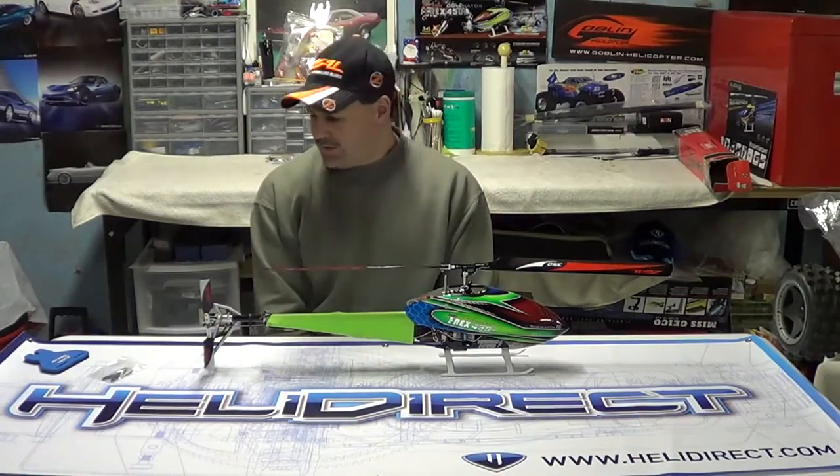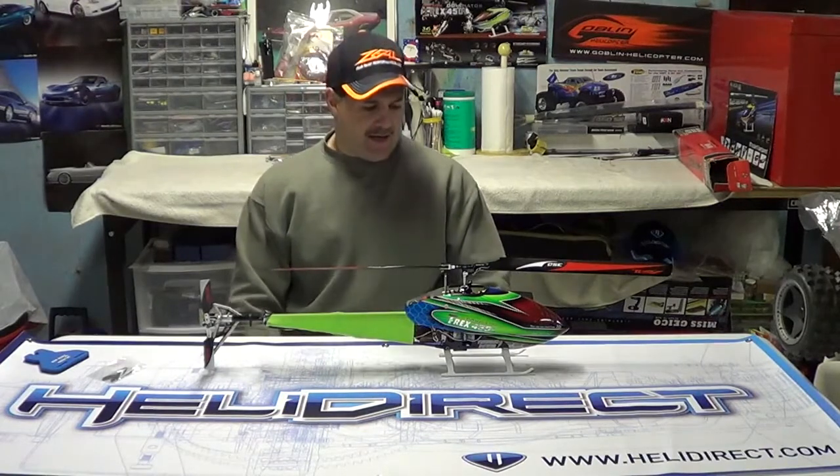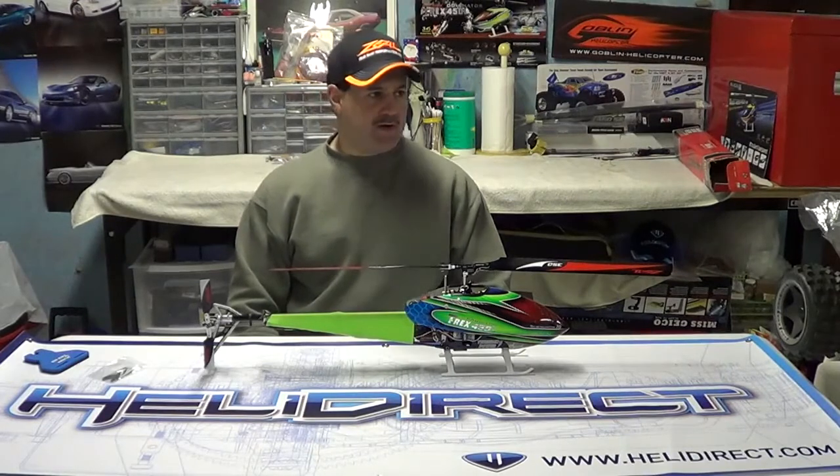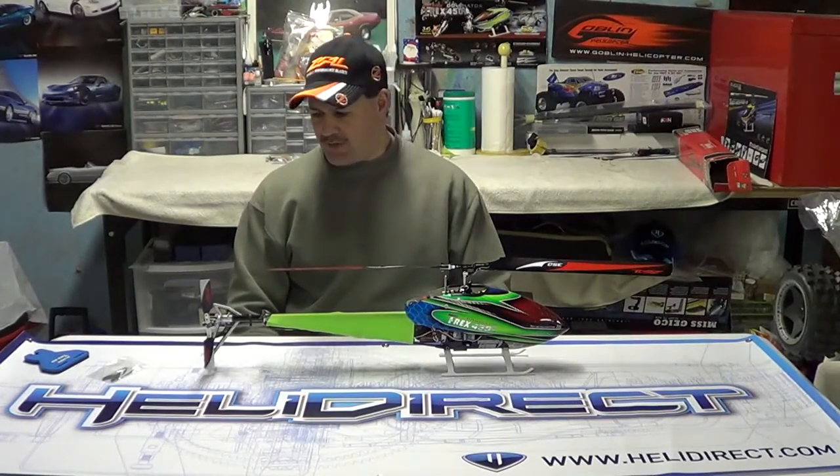Hey guys, how you doing? Ray here again. If you'd like to subscribe, it's Nitro Kyosho. Also remember to follow me on Facebook — if you type in Nitro Kyosho, all one word, that will bring you right to the community page.